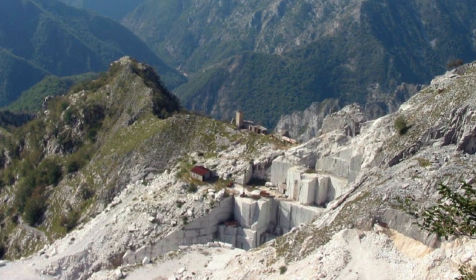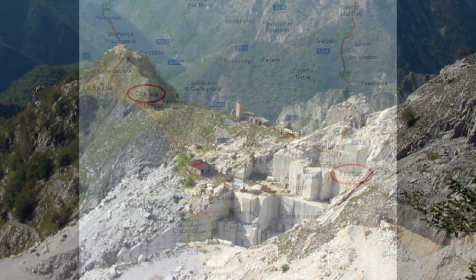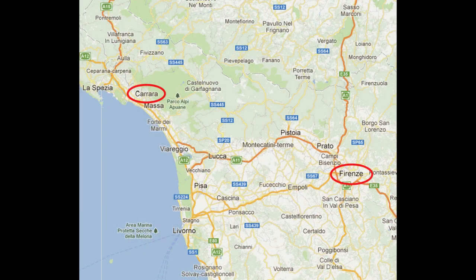Then you remove that block from the cliff and somehow get it to Florence. Actually, some of the first work in terms of shaping the stone might be done at the quarry, so that you're not transporting extra weight, since it's very hard to move. You might shape it down and block it to its general shape, and then transport it that way.